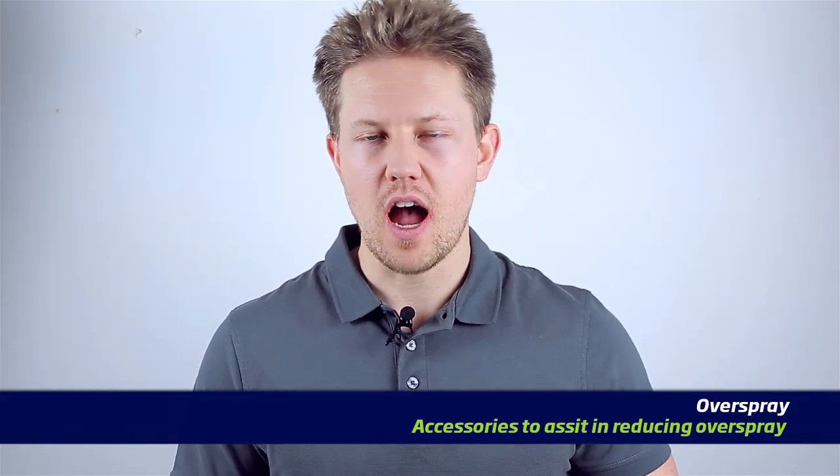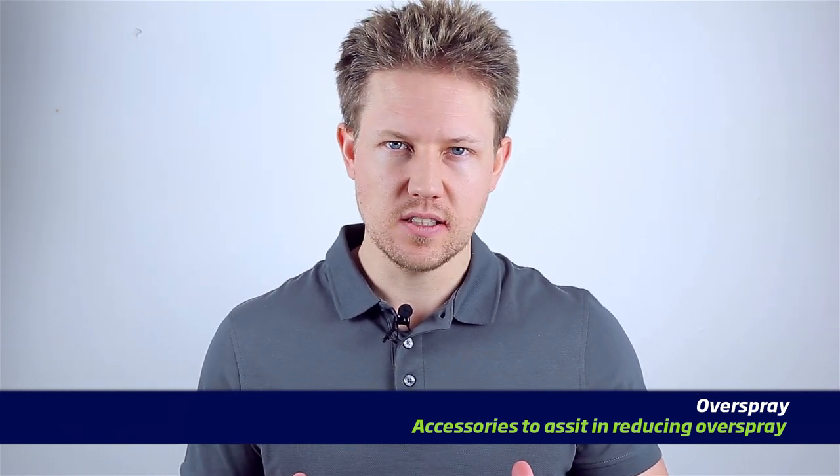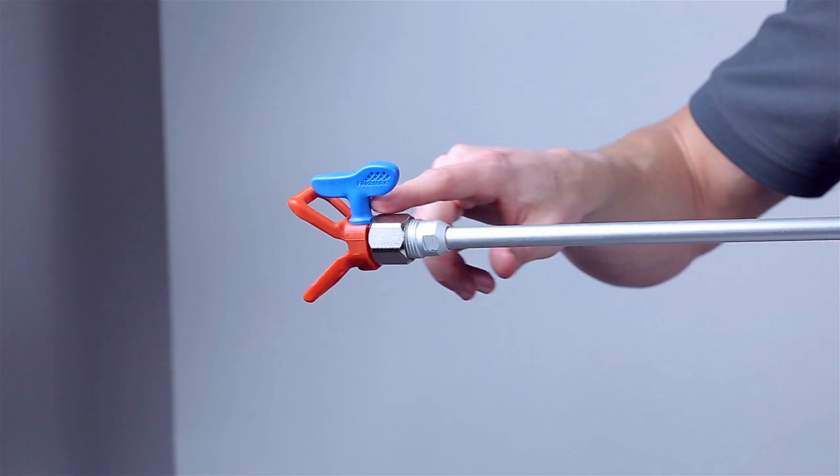Hi guys, Darren here bringing you part two of our 'How to Reduce Overspray' series. This video is brought to you by Ellis Discounter, the number one online retail shop in Europe, bringing you information and products on Ellis spraying equipment and accessories. If you haven't already, check out part one where we look at selecting the right spray tip, optimizing the pressure settings, and looking at your spraying technique to reduce overspray. Be sure to smash the like button and without further ado, let's look at the accessories you can use to reduce overspray.